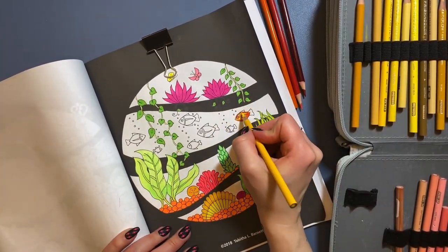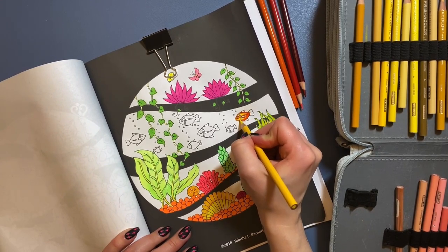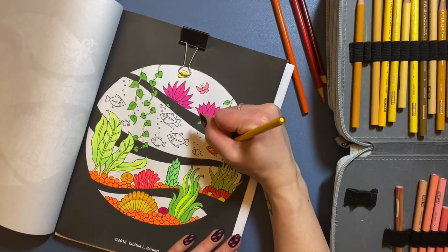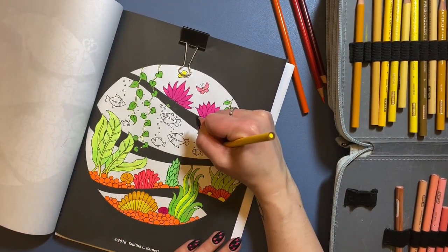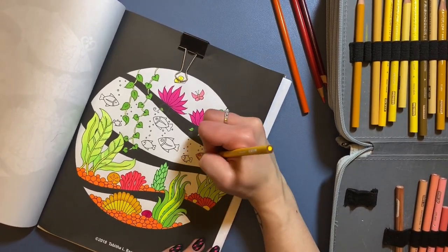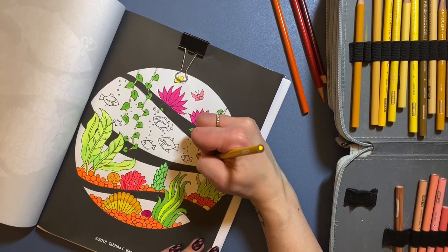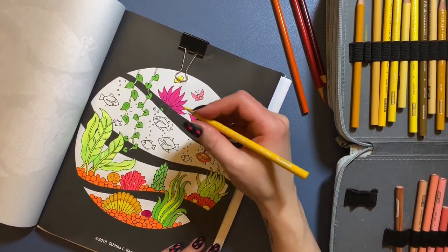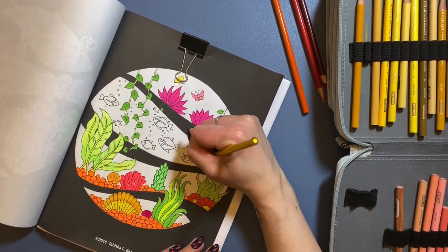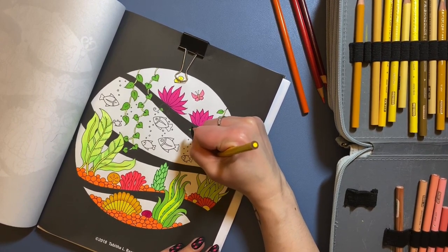I'm just winging this — I have no real plan at all of what's happening here. Maybe if I turn it this way I can see it better. This is just completely winging it. A true artist at work — she has no idea what she's doing. I can't even see what I'm coloring because of the angle I have to turn the book.